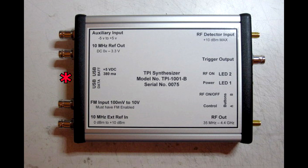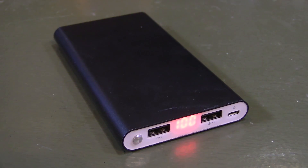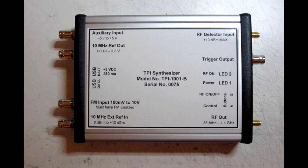Above that we have our USB connection, and this is powered by the USB. So as soon as you plug it into your laptop it powers up, or you could pop it into an external battery pack and run it out in the field for a long time — it draws very little current. Above that we have a 10 megahertz reference output, so that reference clock you put in has a buffered output if you want to loop it through and use it on your transceiver. And last, at the top left, an auxiliary input — you can trigger things the synthesizer does depending on outside signals coming in.